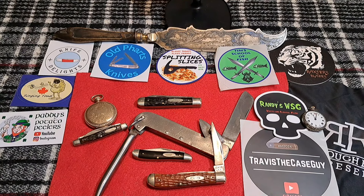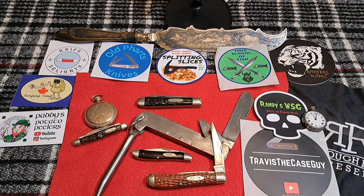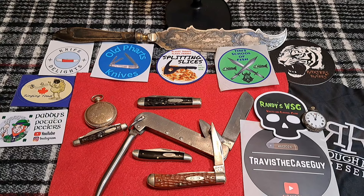We'll be talking about specific collecting tips for those knives. Without further ado, I hope you check out the channel — it's going to be an interesting video. I'm going to try to make it shorter than the other ones.